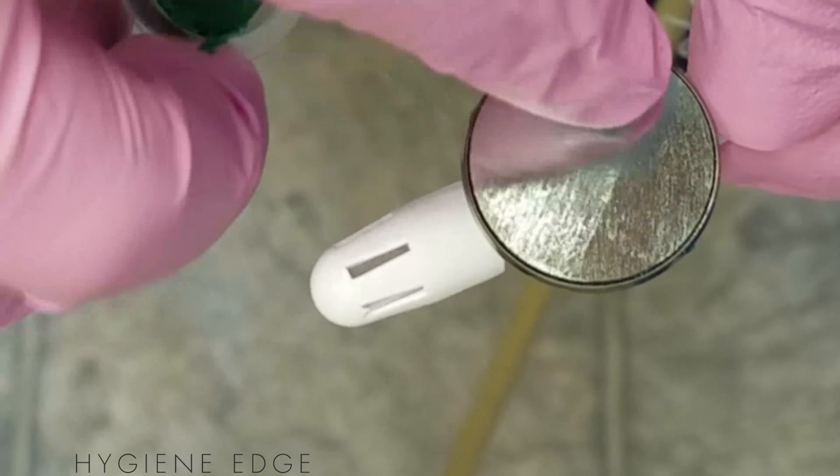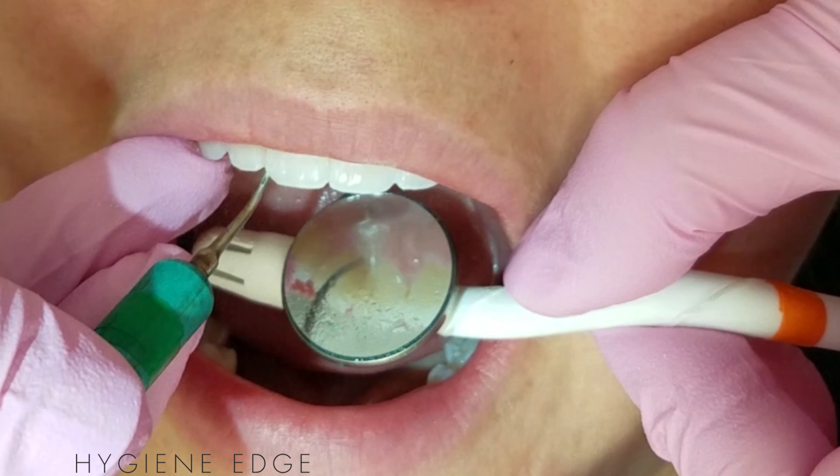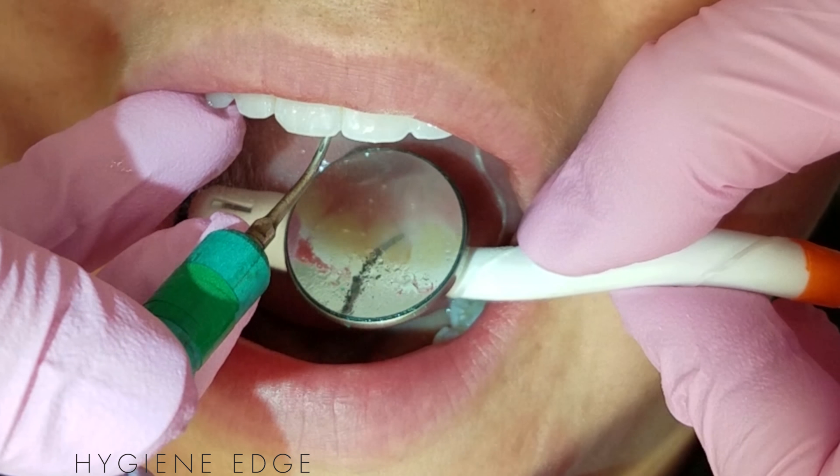If you notice that water keeps beading up on it, you can rub a little prophy paste on the durable and really bright titanium mirror to reduce the water droplet surface tension. It won't damage it.